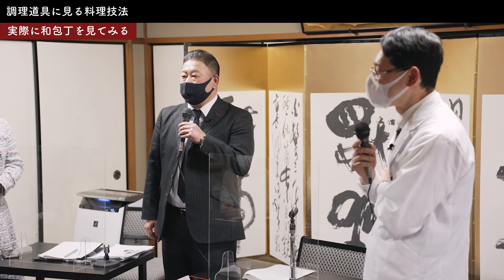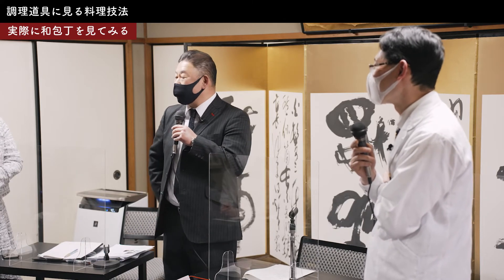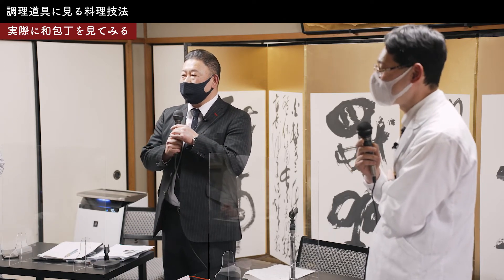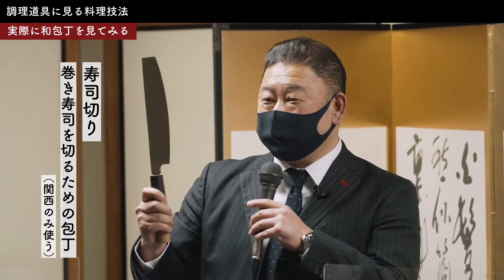関西と名古屋の方はもう腹開きというお腹から裂きます。いろいろ諸説あるんですけど、やっぱり武家社会なので切腹を嫌うんで背中からというのがよく言われるあれですね。これはもう巻き寿司を切るためだけの寿司切り包丁です。